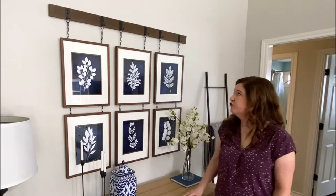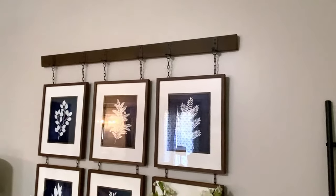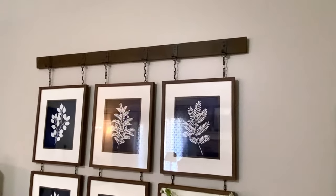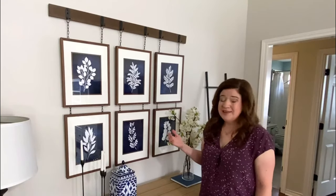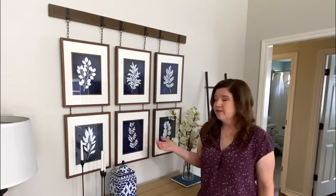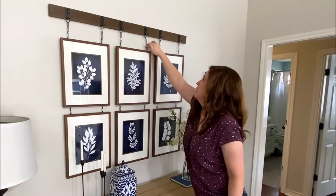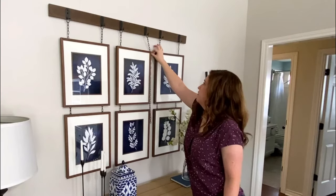I will also show you how to make this faux wall art rail. You might have seen something similar at potterybarn.com. The reason I call it a faux art rail is because it's so easy to add to any existing wall art you already have — it's not load bearing. I'm just adding it on, and the chains fall right behind the frames.